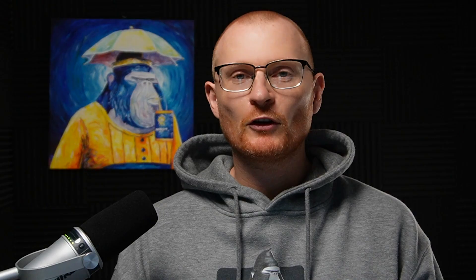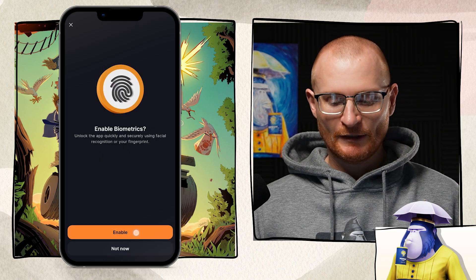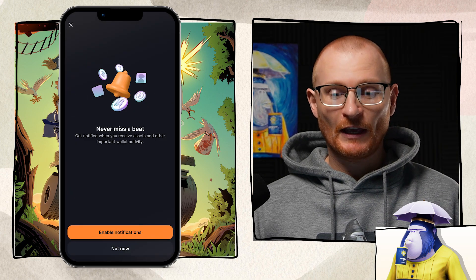Now we need a six-digit PIN. Go for something secure — don't do 1, 2, 3, 4, 5, 6. Go for something that only you would remember. Then enable biometrics, enable fingerprint, and turn on notifications.